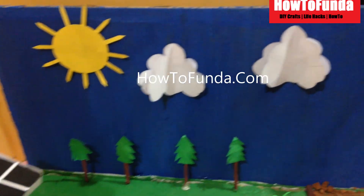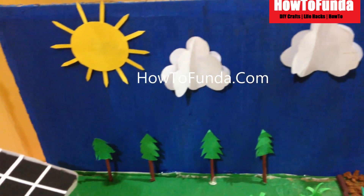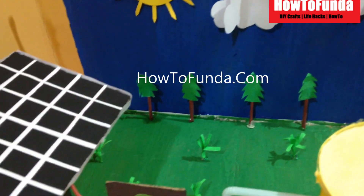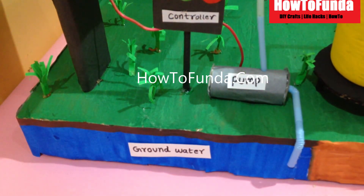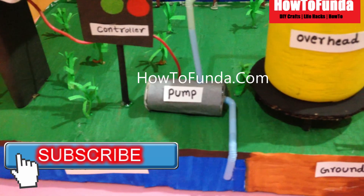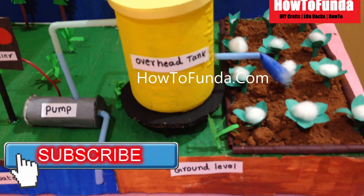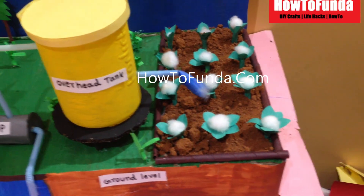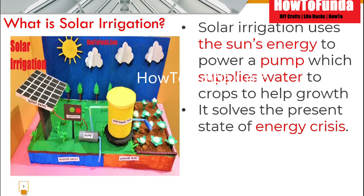The third disadvantage is that solar panels require a lot of space to set up. To generate more power you need to set up more solar panels, which consumes bigger space. Also, if you want to store solar energy to use it later, that is quite an expensive affair because you have to buy huge batteries to store the solar energy, which can be used later using solar inverters.